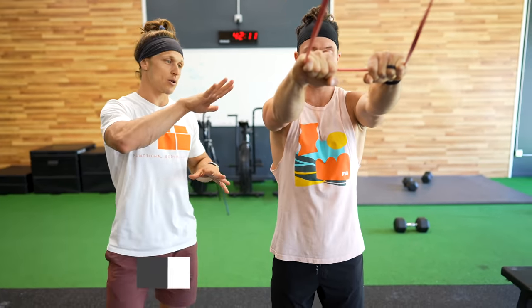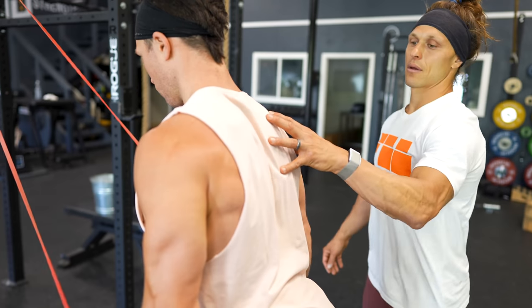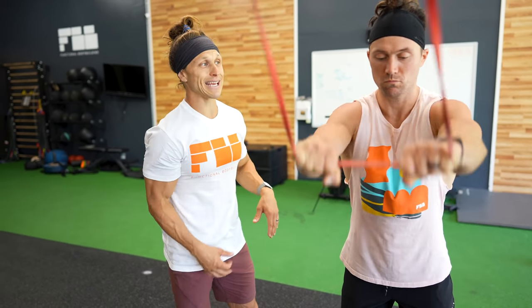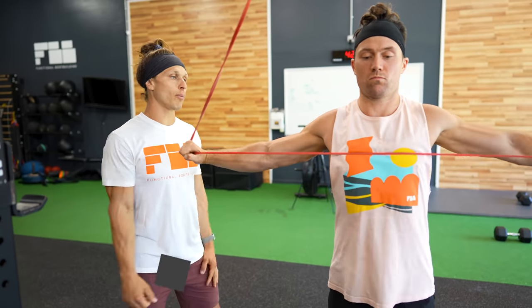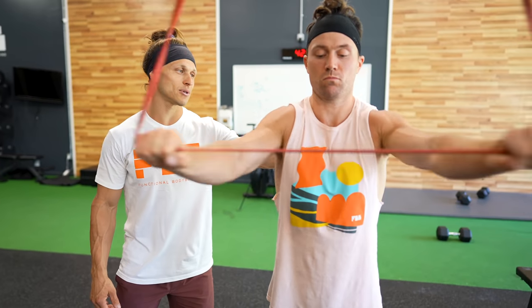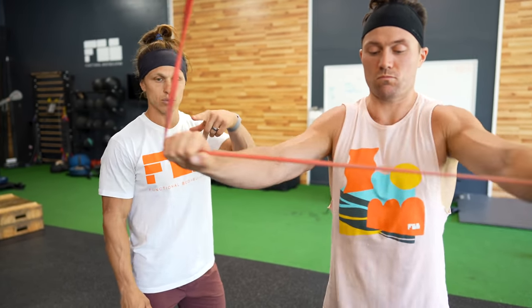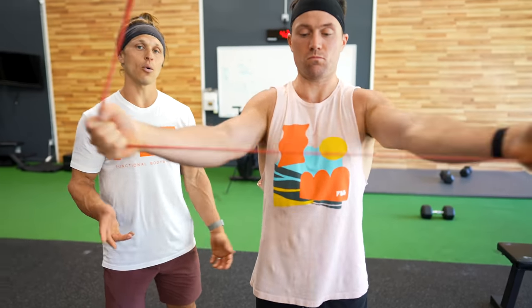The second exercise is a straight-arm banded lat pull-down. He can hinge slightly at the hips to open up the angle at his shoulders. He'll pinch his shoulder blades back and fight to keep his elbows straight, really learning to engage the lat muscles while keeping shoulder blades tight. The last exercise is banded pull-aparts in the same position, palms down. Again, cue him to pinch the shoulder blades together — imagine holding a pencil between them. He can do these with palms down (pronated) or flip his hands up (supinated), alternating or one or the other depending on the day.